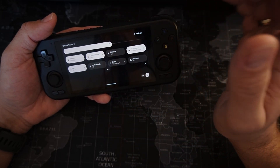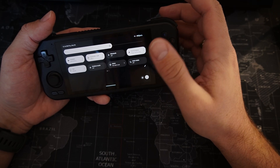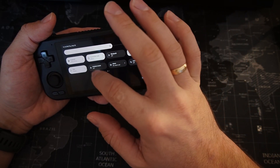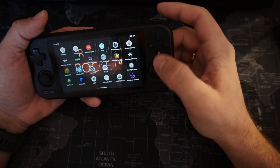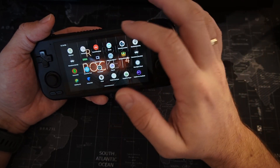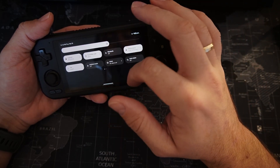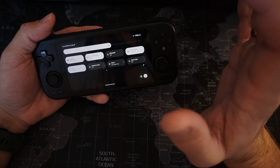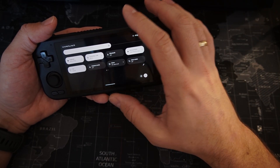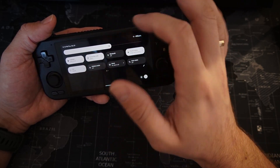Xbox is like an Xbox controller buttons layout - pretty obvious. If you pick the retro option, the buttons are like on Nintendo Switch: A, B, Y, X. So it's great for playing Nintendo Switch games with this layout, and for Xbox-style games, retro games, PS2 or PS1 emulation, I think it's better to just use the Xbox controller settings.